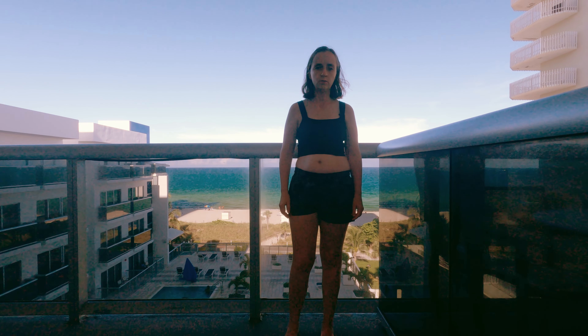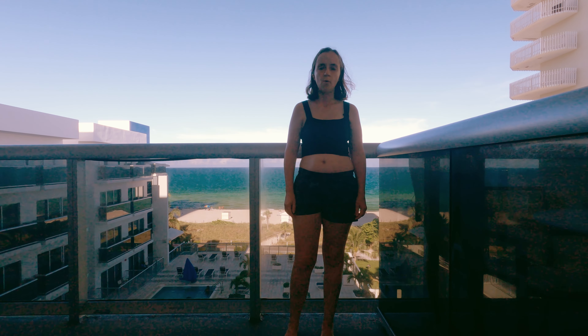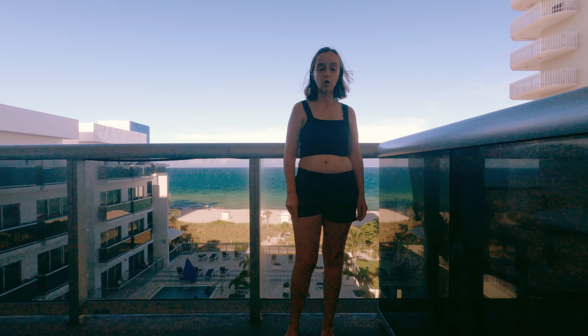Hi, you guys. Welcome back to the channel, Our Relaxing Life. We are back here at Miami Beach at the hotel doing another yoga video.